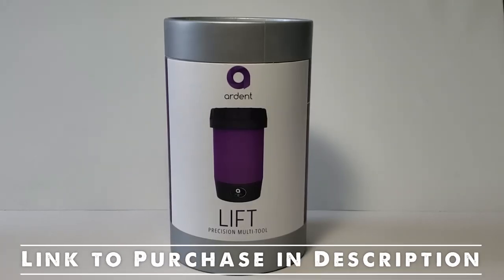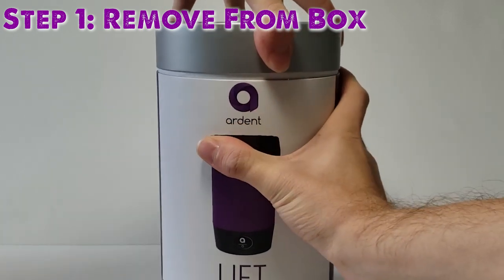In this video, I'll show you two different methods on how you can odorlessly decarb. The first method is using the Ardent Nova.